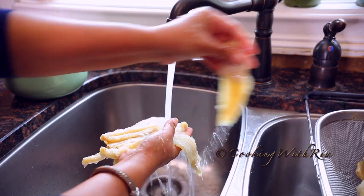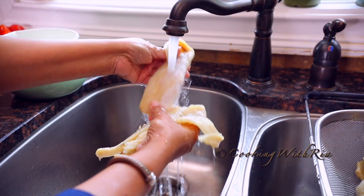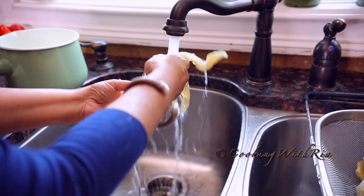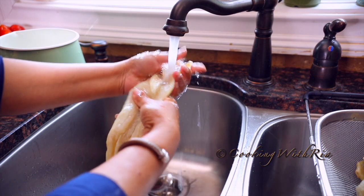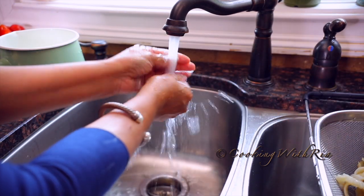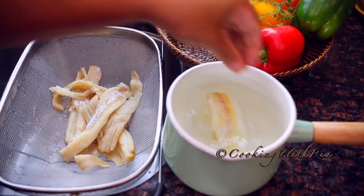To remove the excess salt from the salted fish, first rinse under running water and soak for several hours or overnight. If you don't have that time, place the rinsed salted fish in a deep pot with water filled halfway to prevent overflowing, then boil over medium flame for 10 to 15 minutes.